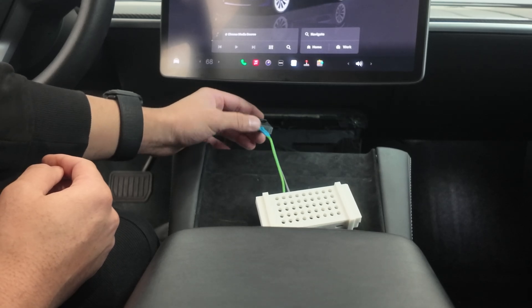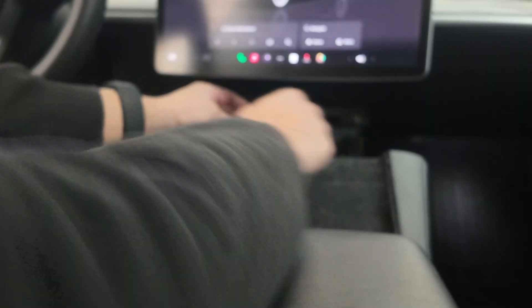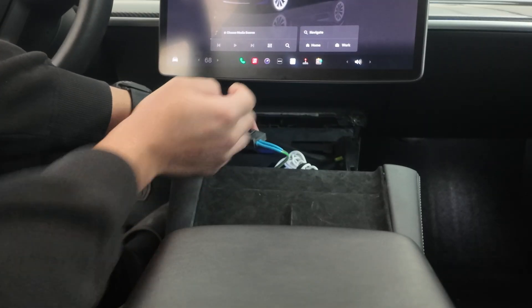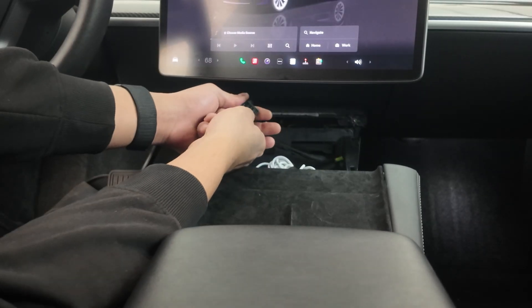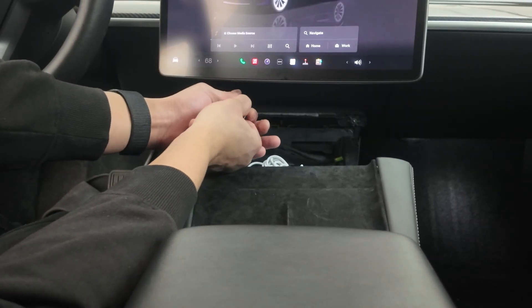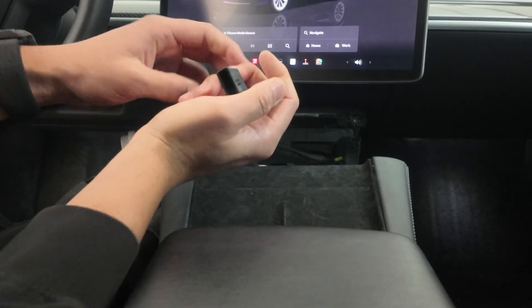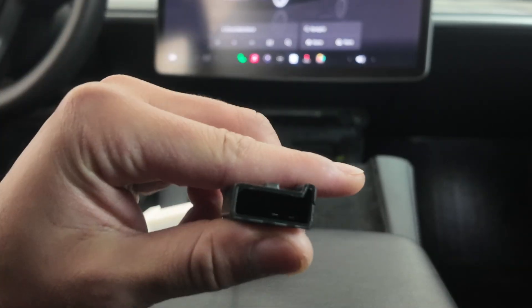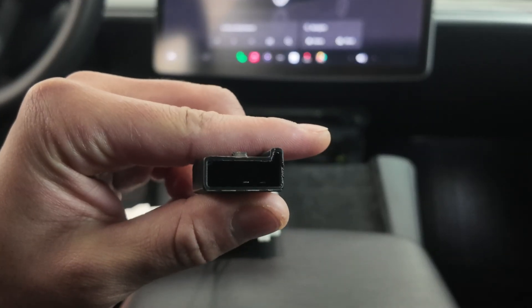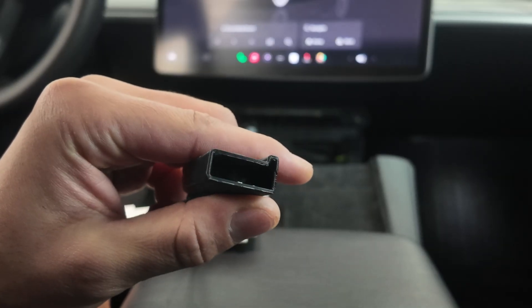It should fit in nicely — you shouldn't have to force anything. I'm going to go ahead and unplug it just to show you. Pretty straightforward: lift this one up, pull this one back, and there it is. You can see these are the pin connectors — still looking good.